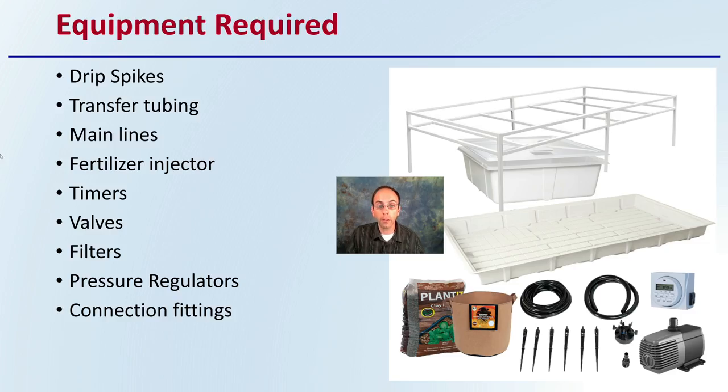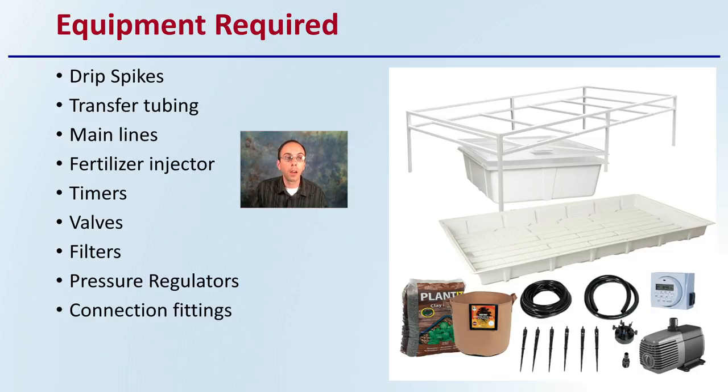The equipment required for a drip system includes: drip spikes, transfer tubing, main lines, fertilizer injector, timers, valves, filters, pressure regulators, and connecting fittings. Looking at this list, it does look quite extensive, but a lot of these things come together as a kit, and many are long-lasting components that don't necessarily need continual replacement.